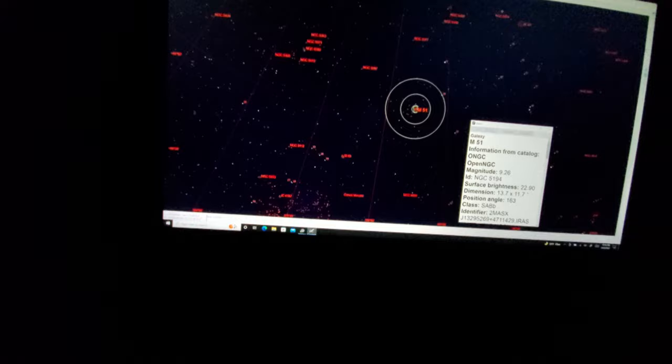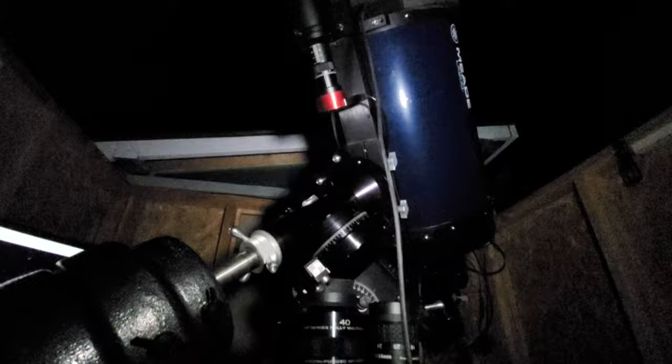But right now we will do a different object, which is M97, a planetary nebula with this setup — I'm just going to videotape how I normally do EAA. We are going to look up M97. Here she is. We're selecting her, centering the object, and slewing to it. There goes the scope. According to the planetarium, we are on the object. I'm looking at the wide-field camera to see where we're at.